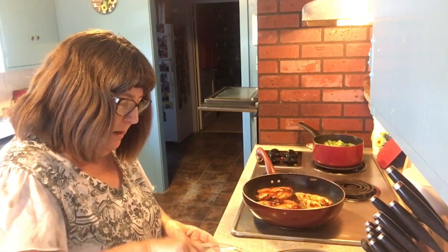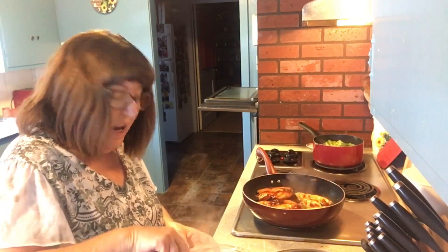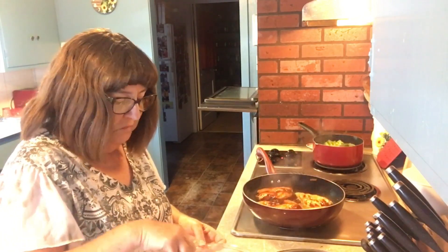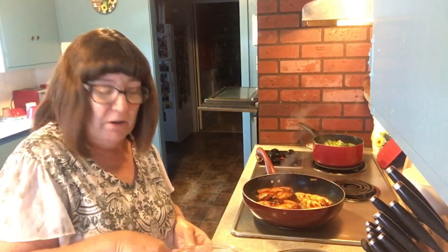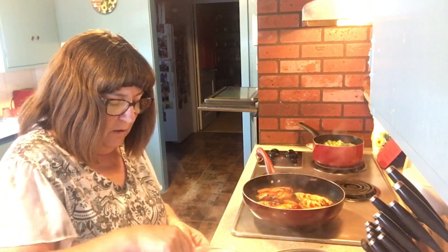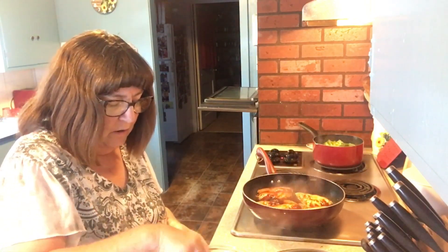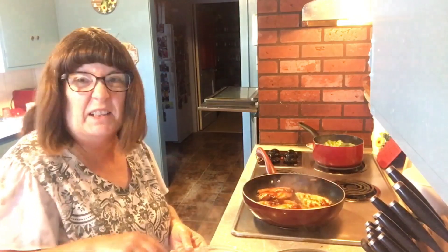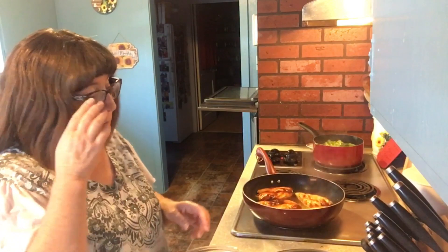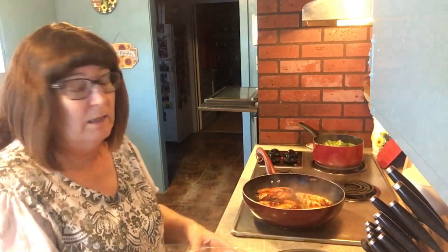I'm mixing the rice up again. I love white rice — I can have it in the morning with just a little butter and soy sauce, or butter and salt and pepper. Some people like to put a little sugar and butter on rice, but I don't. We're going to put the rice back in the microwave for about another three minutes, but we'll wait until we're almost ready to eat.